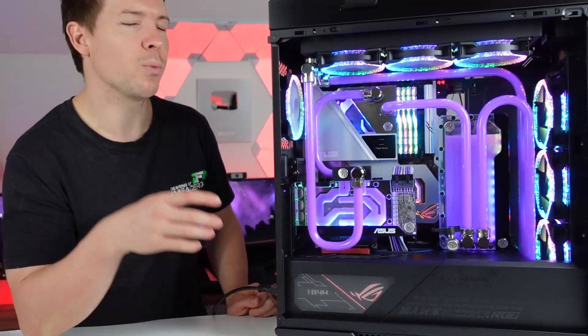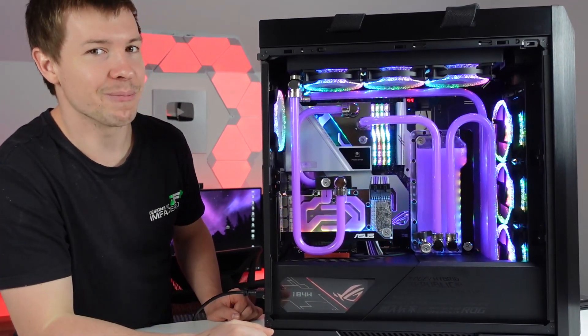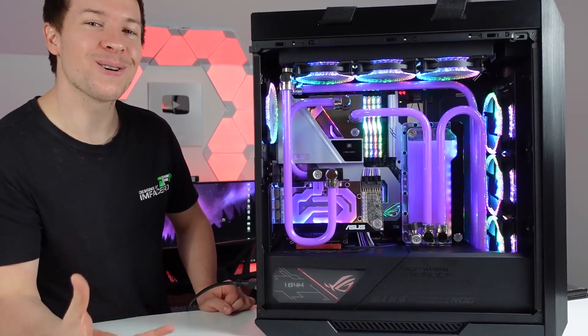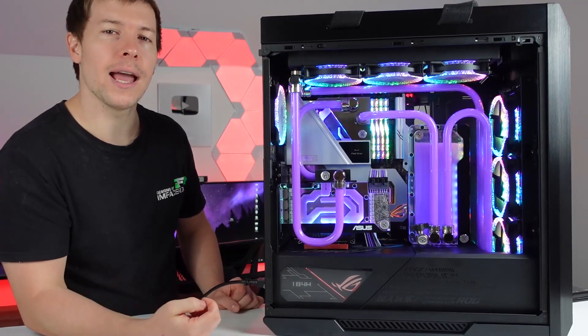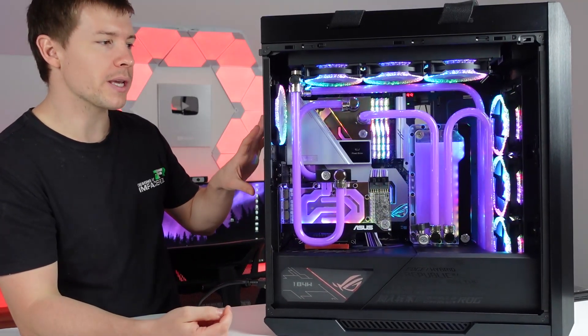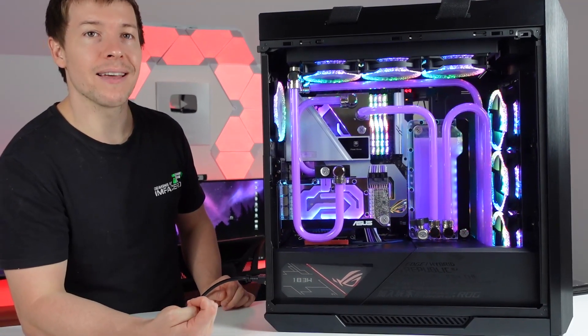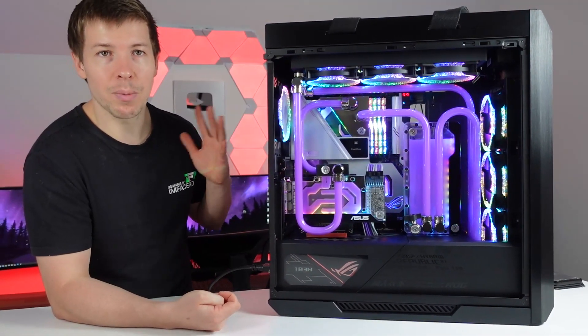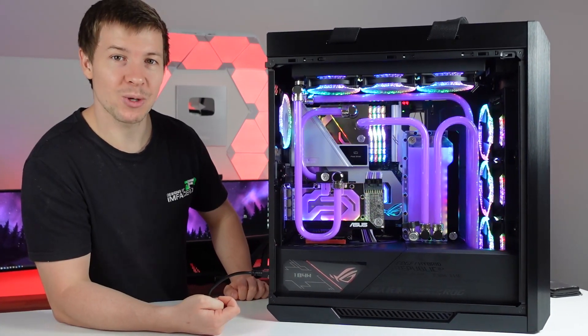Inside the system we've got the ASUS ROG Glacier motherboard — love that motherboard. EK water blocks for the cooling. And we've also got an 11700K inside this system, because we actually teamed up with M-Wave to do a system with an 11700K. So they provided that. It was the perfect system to go in, but all good things must come to an end.